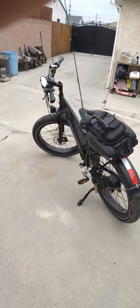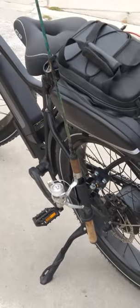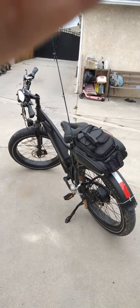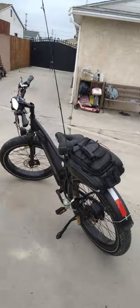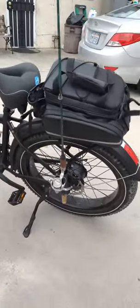I just bought this pole holder — looks pretty good, just put it on. I get ready to go fishing at the lake, and I want to move from spot to spot — I'll be able to now. I really like it, looks pretty good, looks pretty snazzy.